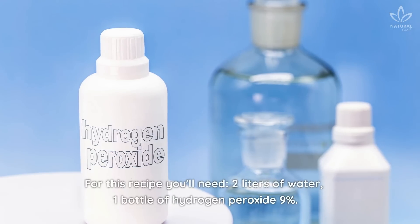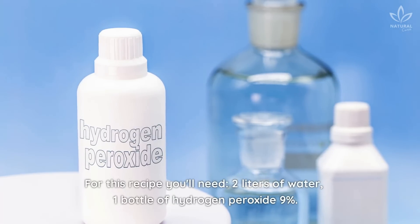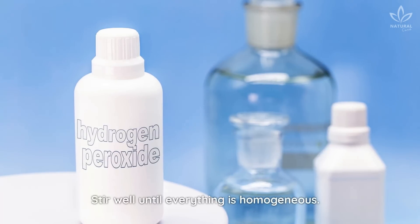For this recipe, you'll need 2 liters of water and 1 bottle of hydrogen peroxide. Stir well until everything is homogeneous.